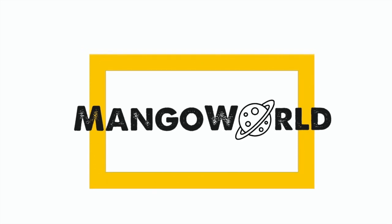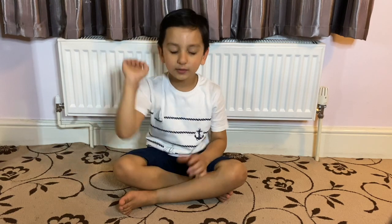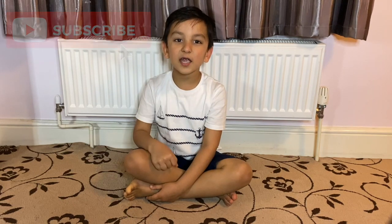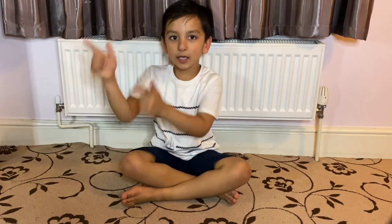Hey guys, this is Mansell and welcome back to Mango World. What's up guys, how are you doing in quarantine? I'm getting super bored. You guys really liked my DIY video, so today I decided to teach you guys 3 different ways on how to make masks. These are really really easy and you guys can make them with stuff you have at home. But before we get started, make sure you hit that subscribe button and don't forget to hit that notification bell so you don't miss out on any of my videos. Now let's get started!